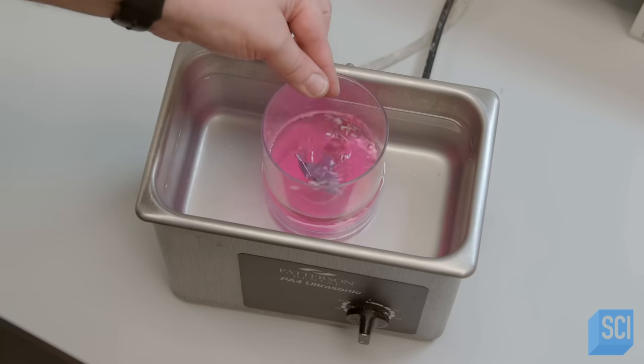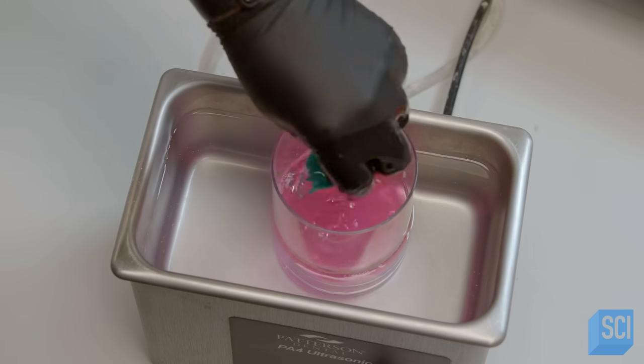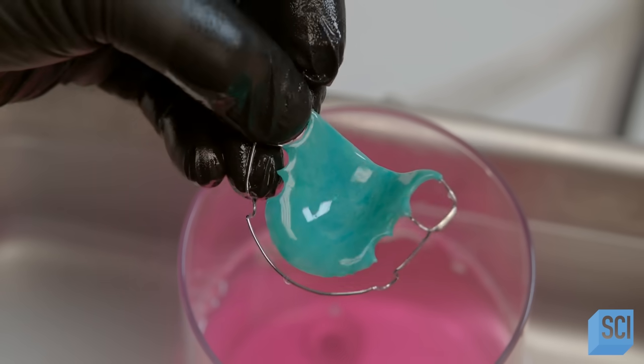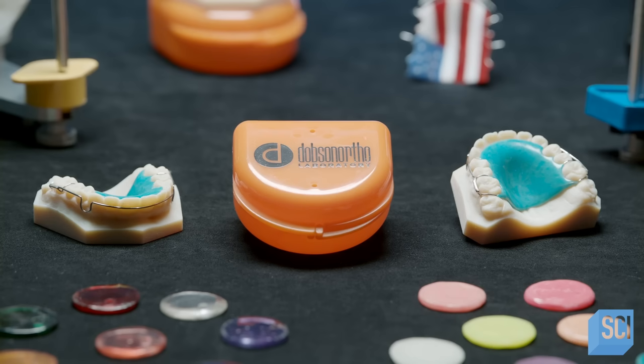Finally, he drops the retainer into an ultrasonic cleaning machine containing mild acid. The combination of acid and sonic waves removes the pumice and polish residues. Once the retainer has been rinsed with water and dried, it's placed in a storage case. Now it's ready to be shipped to the orthodontist.